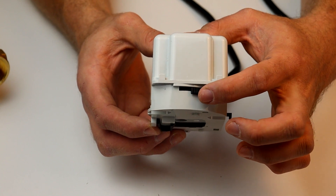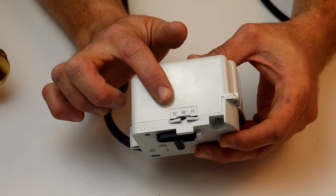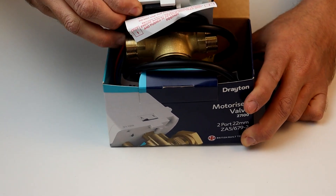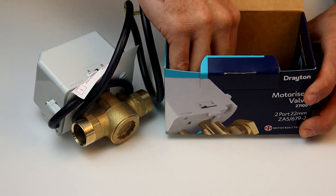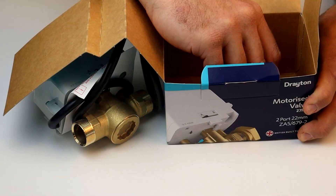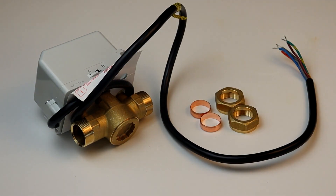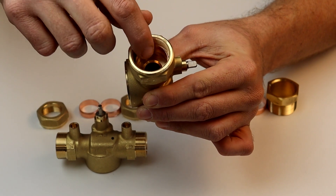To maximize service life, the synchronous motor is replaceable and all of the actuators follow industry standard wiring. Here we have a pack comprising a ZA5 actuator with a 22mm two-port body. In the box you'll also get a set of fitting and wiring instructions along with the necessary compression fittings. The 28mm pack version of Drayton's two-port is supplied with the ZA6 actuator.